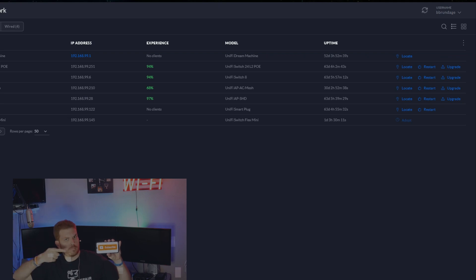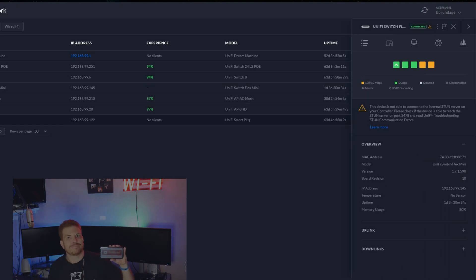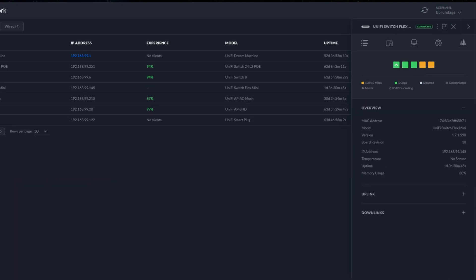Unless we want to get into configuring advanced configurations on it, such as VLANs. But it does have some limitations, but for such a cheap switch, you can't really complain. There we go — we can see here it is actually being powered by PoE from my 24-port switch. And then you can see the other ports are all in use. I've got a Philips Hue Hub and a couple other items connected to it.